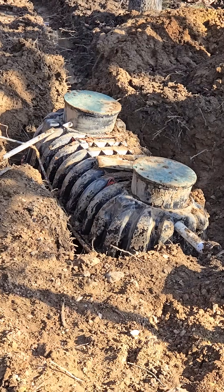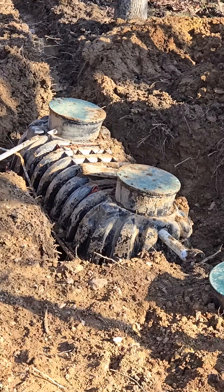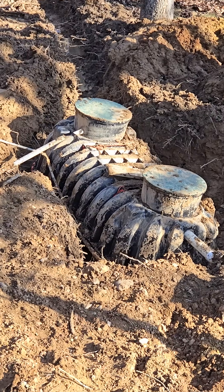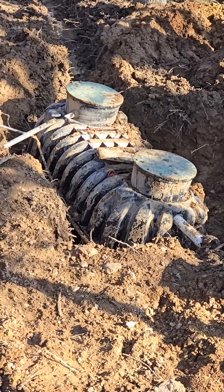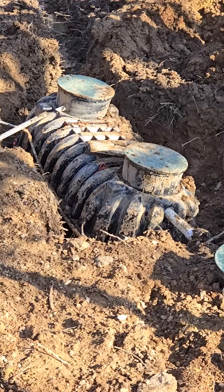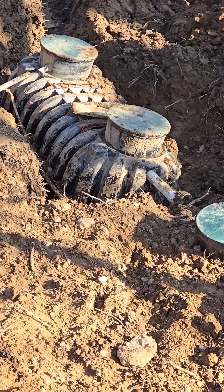What he's going to do is encase it with some fine rock that we use for some of these other things, then backfill it in and put some water in it this time. If they would have put water in it, it would not have floated. They forgot to put the water in — hey, stuff happens.